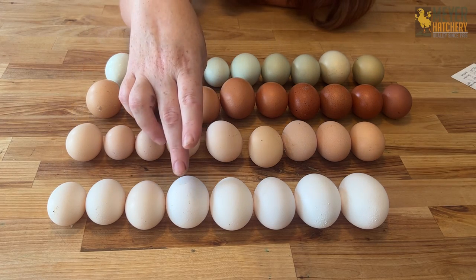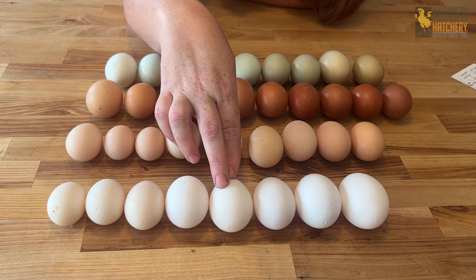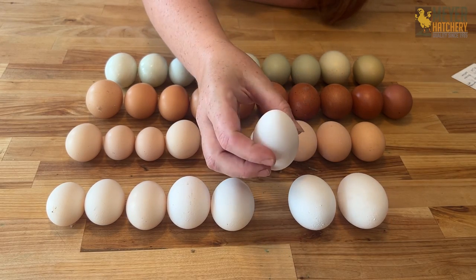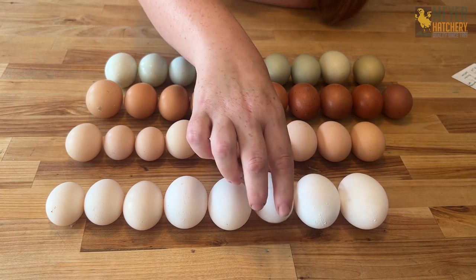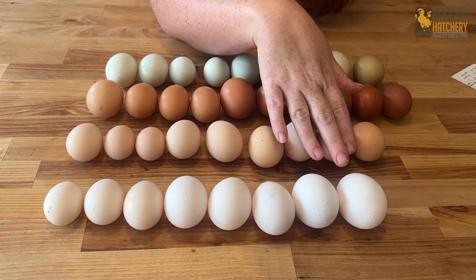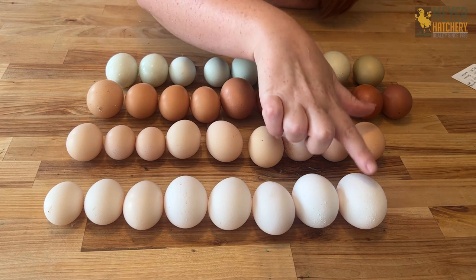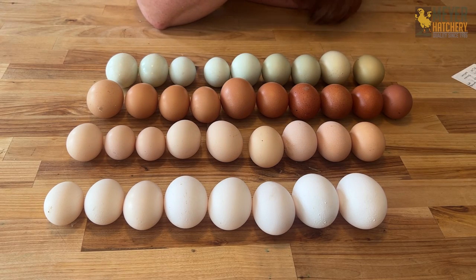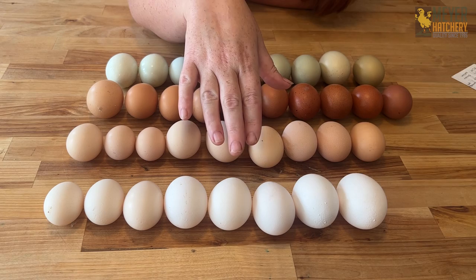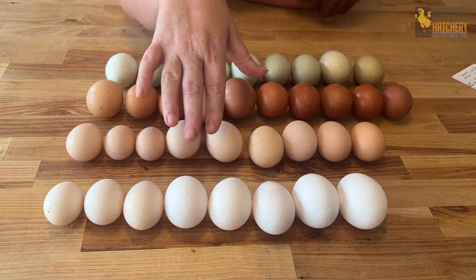So if we start here, this egg right here is from an Ancona. This one is an Andalusian. This one is a Polish — I can always tell my Polish eggs because they're always a little bit more pointy than the other ones, I don't know why. And then down on the end are our white leghorns. Look at the size difference between the white leghorn and our Ancona: this is a large egg, this is an extra large egg. There's a pretty good variety of white egg layers depending on what size you're looking for — these are almost everyday giant ones, these are everyday or every other day, more large size.